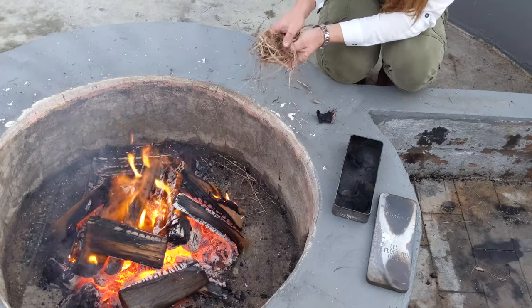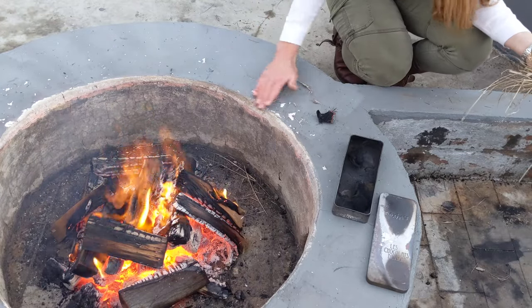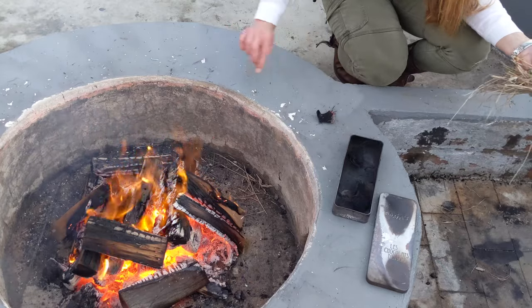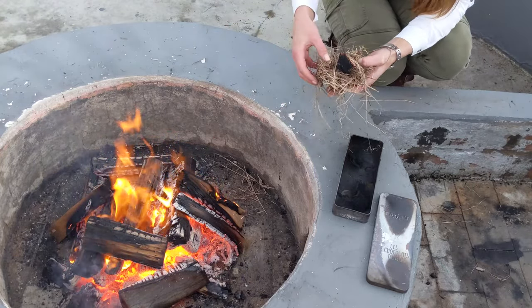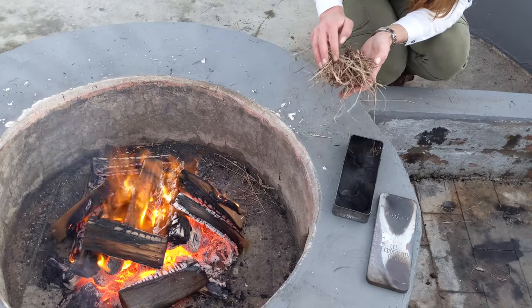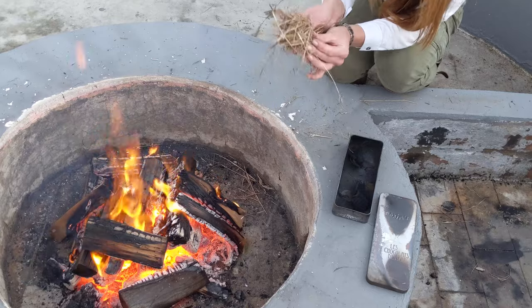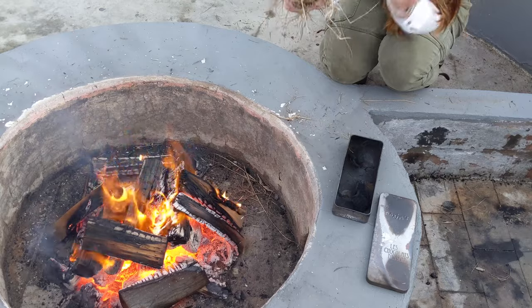I haven't actually processed this one at all. This is actually quite damp grass — it's not ideal, but it will work.